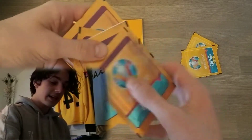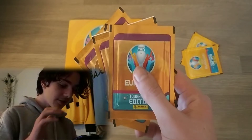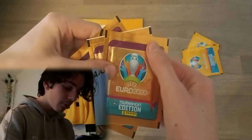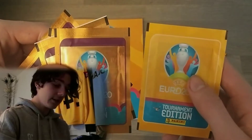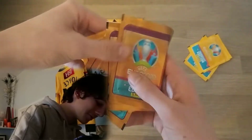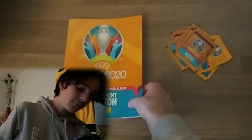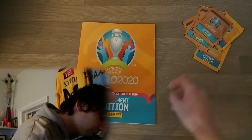The packs you find in products like the tin, the multi-set, and the multi-packs are actually a bit shinier and they've got a purple border at the top, whereas the packs from the booster box are very orange-yellow. These are a more dark brown-orange, so those are the different types of packs in this collection.